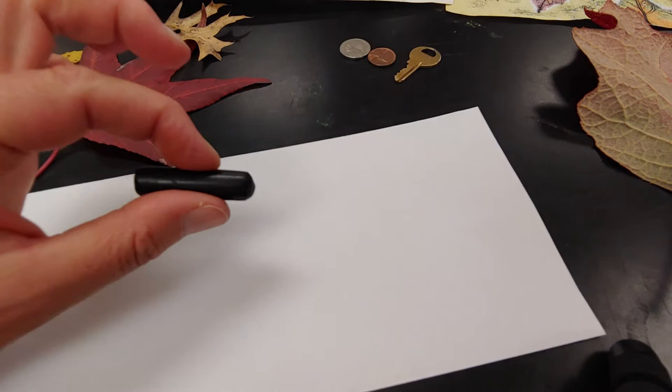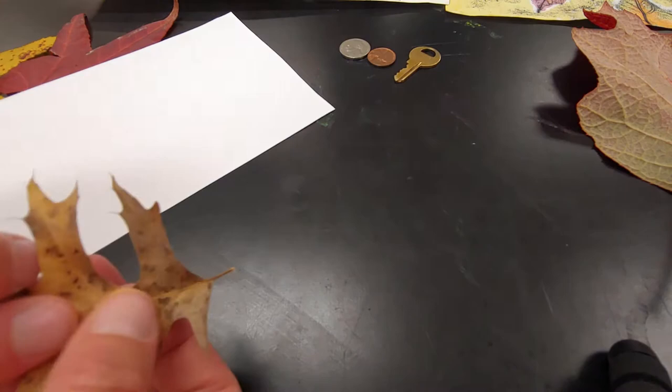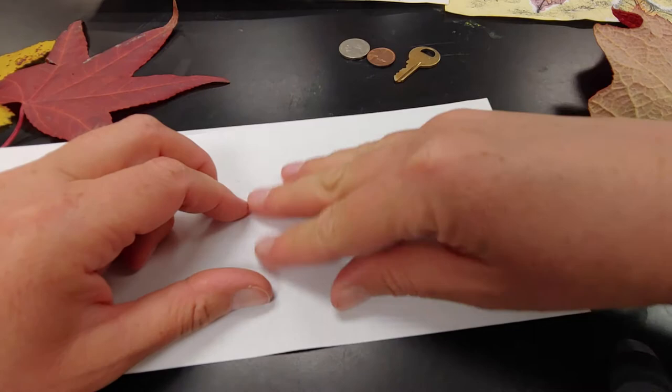All right, so we're going to make kind of a collage of leaf rubbings. What you do is find the bumpiest side — here's the smooth side, here's the bumpy side. Bumpy side facing up, smooth side touching the table. And I'm going to put my paper on top. I'm feeling where the leaf is so I don't need to color over where there's nothing except my table.